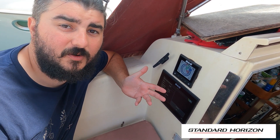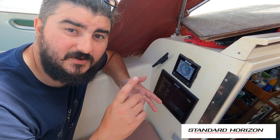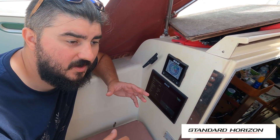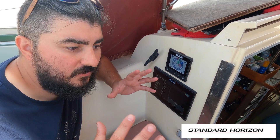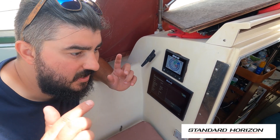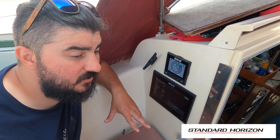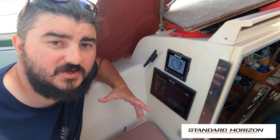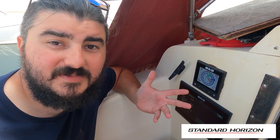That pretty much concludes the whole installation video. If anyone has any tips, questions, or absolutely anything at all, drop it down in the comments and we'll do our best to help. All the Standard Horizon details and links are in the description below. I just want to say a massive thank you to Standard Horizon again for hooking us up with this equipment. I hope people found this useful. Thanks everyone for watching and we'll see you next time.